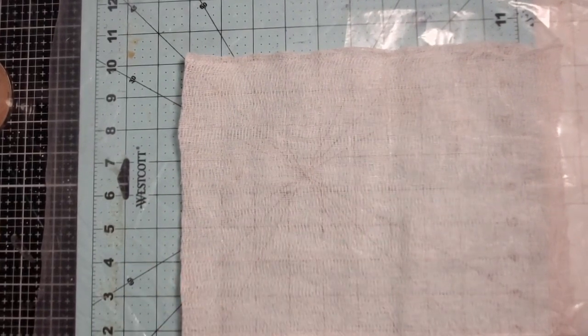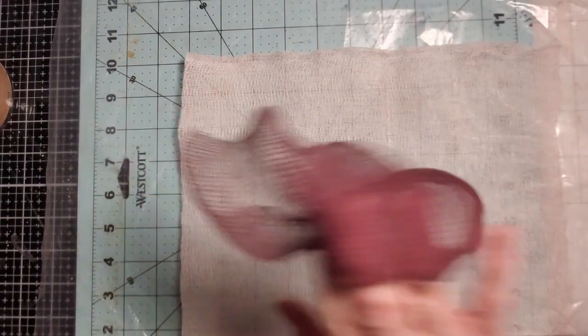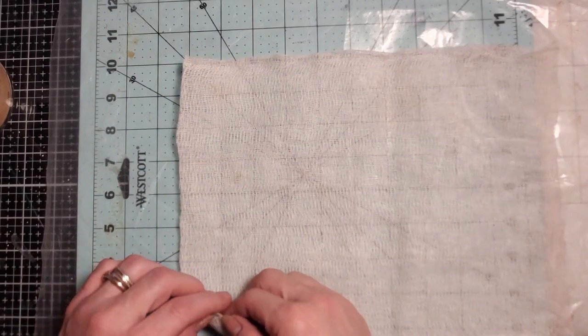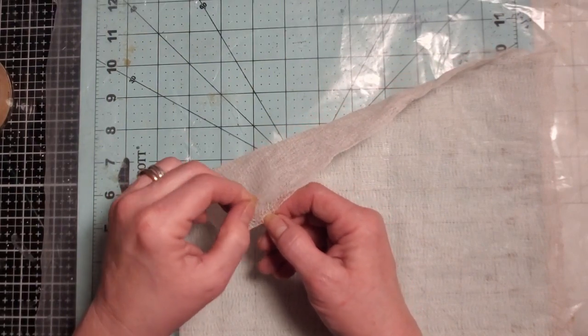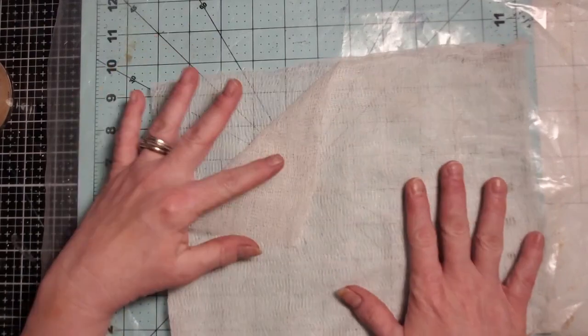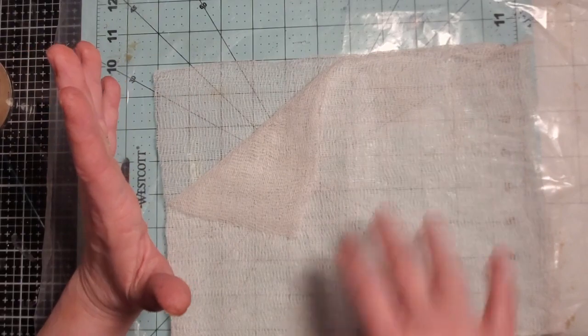Learn from my mistakes — yesterday I did some of this burgundy cheesecloth, and it comes in layers of four. Yesterday I thought, well, if one is good then four will be better — the whole thing will be better. No, not.